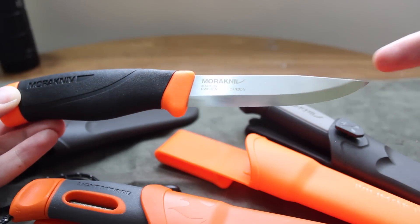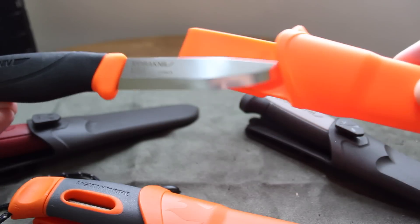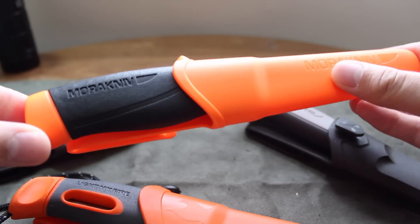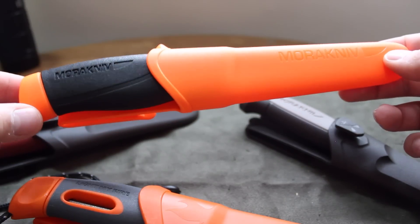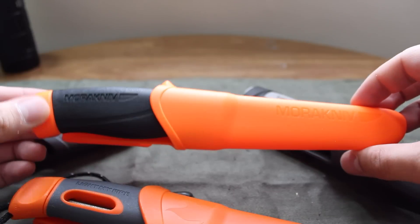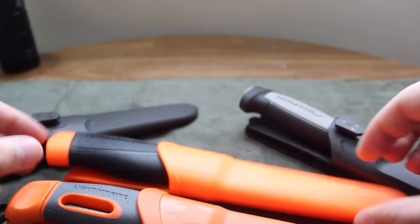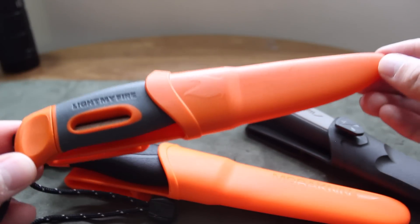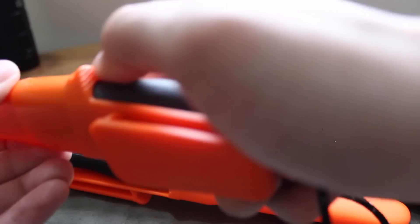They come in scandi grinds, all of them do. They are from Sweden, and in fact their brand name I believe is pronounced 'Mora Knief.' I'm actually going to do a factory tour of Mora — stay tuned for that. I'm going to Europe after I move out of Korea, which is where I'm stationed right now, so that should be pretty exciting.